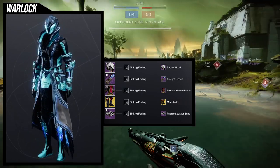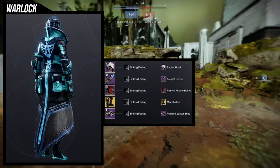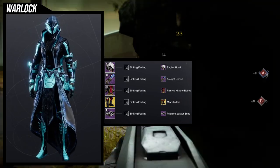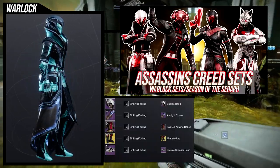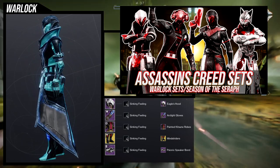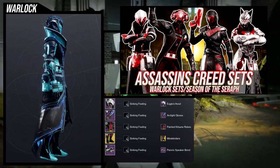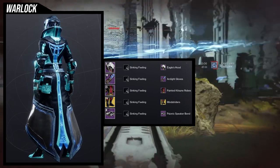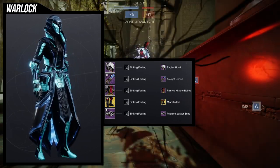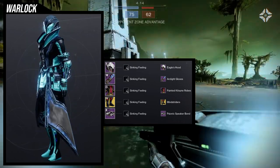Eagle's Hood for the helmet — easy choice. For the arms, Arc Light gloves, also an easy choice. The Painted Katoone Robes and the Eagle's Hood — I actually got this whole set from my Assassin's Creed video for the Warlocks. I'll have it up right now. I ended up getting that whole set and just switched out the boots and the shader. I love how this came out. Sinking Feeling shader looks amazing with it. For the bond, I'm using the Psionic Speaker bond. If we had a better electrical bond, I think I would pick that over this, but this is definitely by far my favorite set — so much so that I'm wearing this right now for my Warlock.